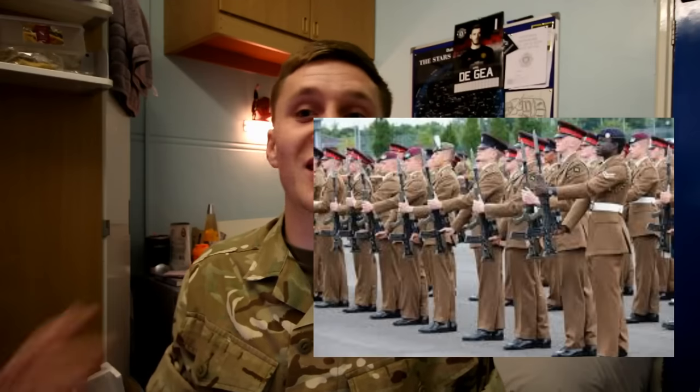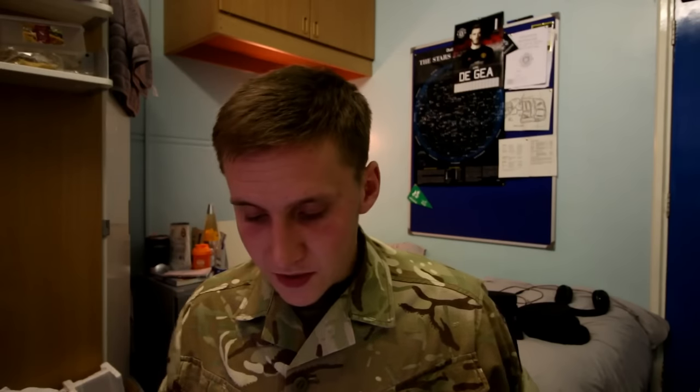Week fourteen builds up to the passout parade. From around week eight or nine you start weapon drill — marching with your rifle, which weighs about 4kg. Holding it out for an hour and a half to two hours means your arm loses blood flow, you ache, some people drop their rifle, some even faint — especially in the rain, which it was on my parade. But on the final day, with your family and friends watching, passing out is probably the greatest day of your life. You've achieved what you set out to achieve and you're heading to phase two.